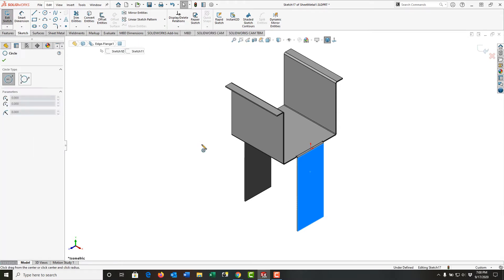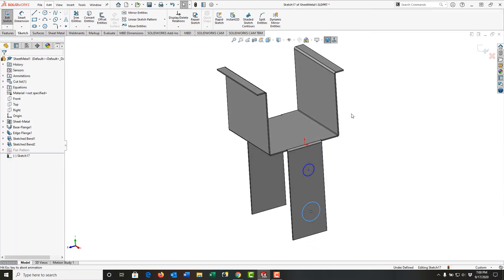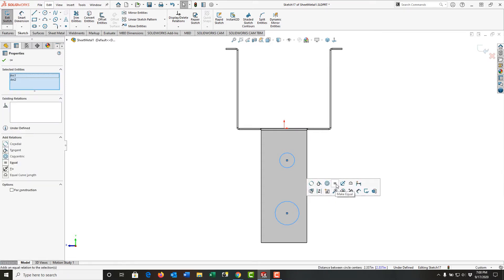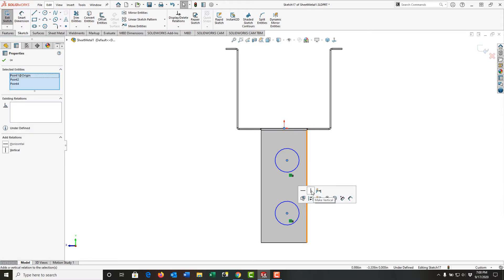I'll use my mouse gestures to activate circle. I'm going to draw two circles here, then push escape to stop and look normal to them. I'll make these two circles equal and also put them on center so they'll be vertical.